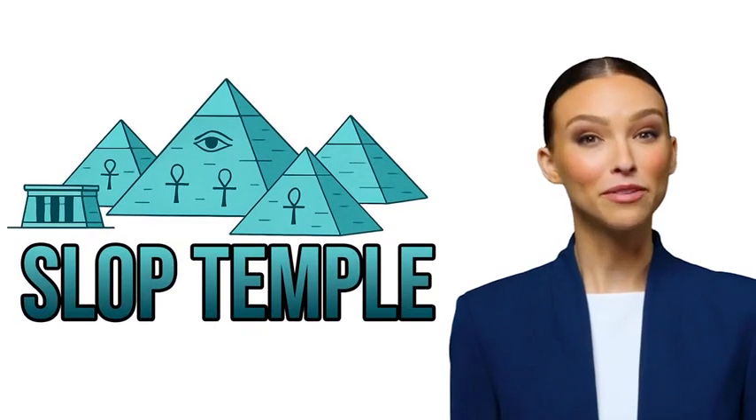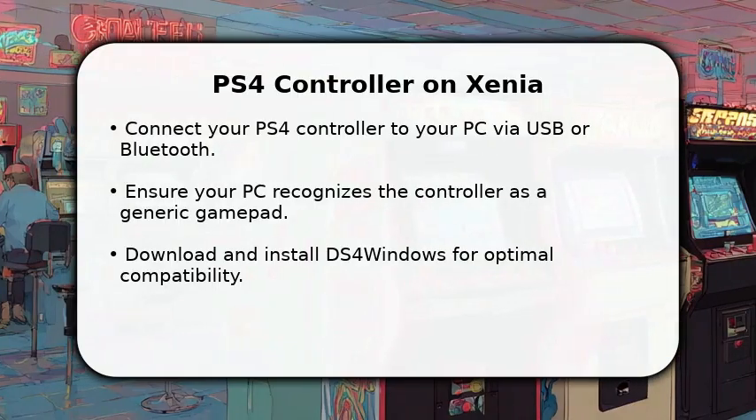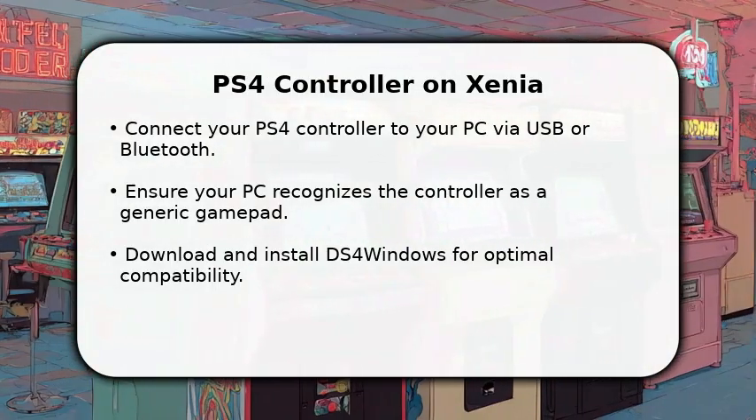Welcome to the Slop Temple. We pray this video helps. In this video, I will explain how to use a PS4 controller on Xenia. First, connect your PS4 controller to your PC.